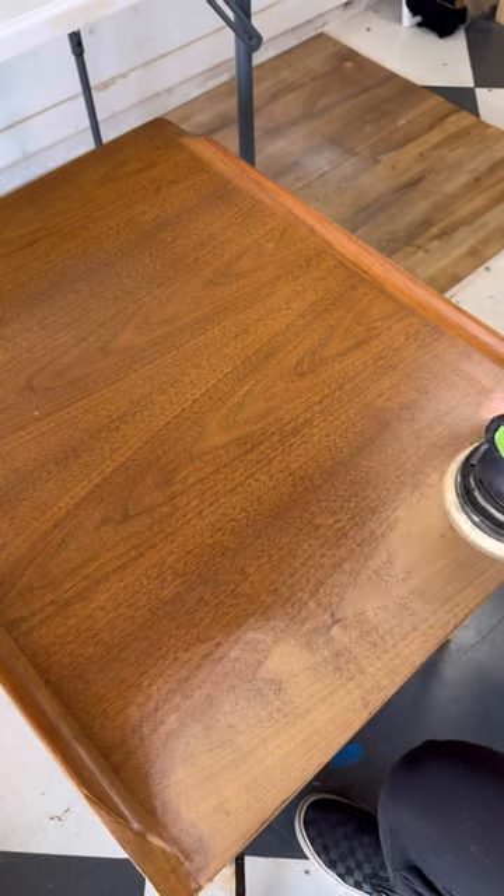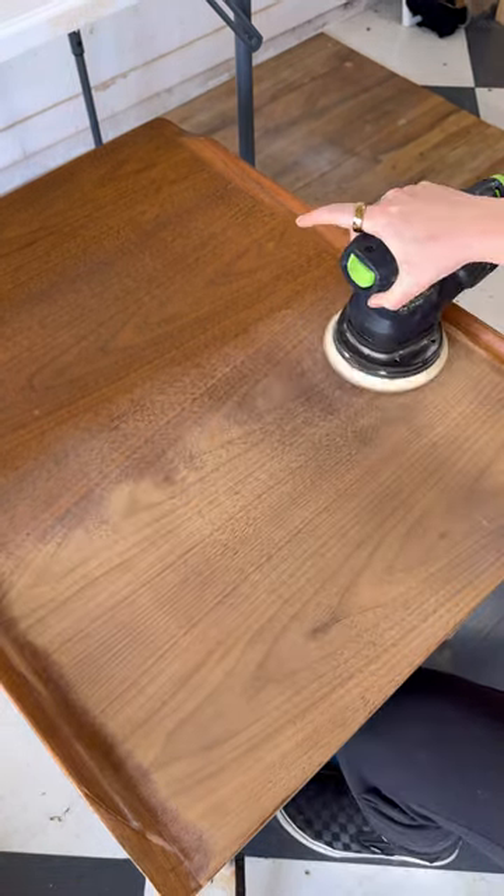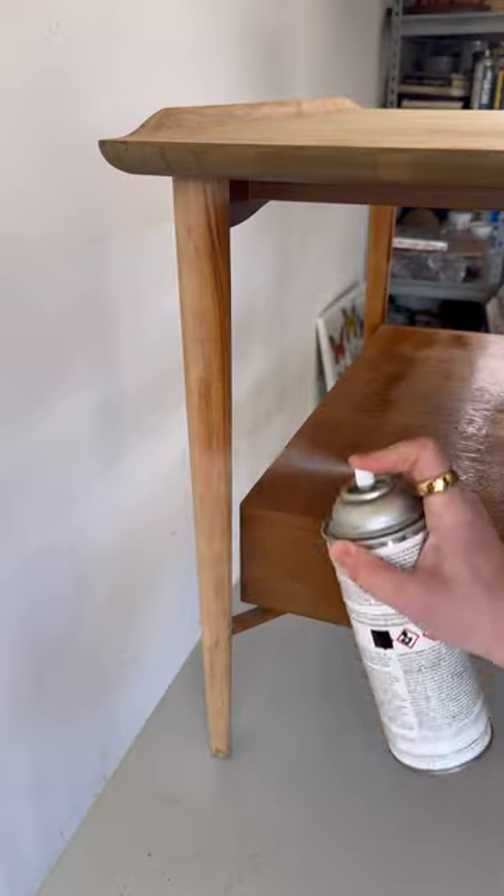The most time-consuming part of this project was easily the hand sanding of the legs. I did use my orbital on both tiers of the tables using 120 grit and then 180 grit.